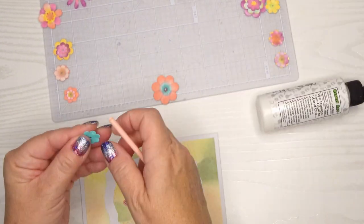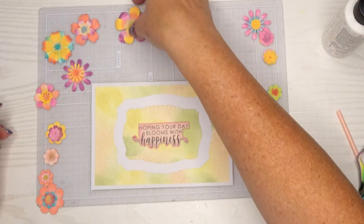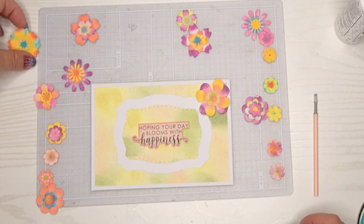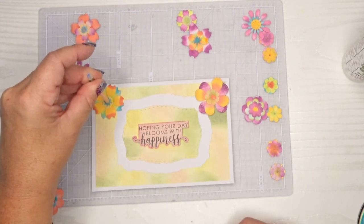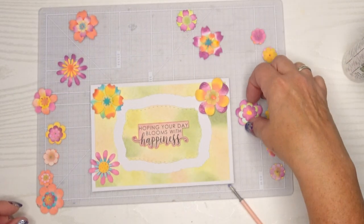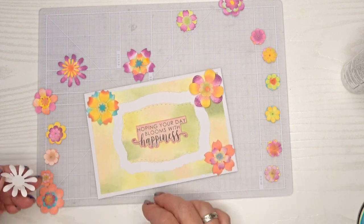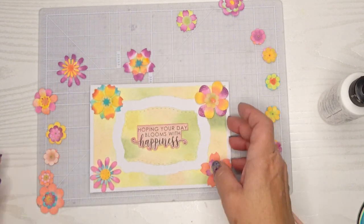I'll glue that together and then start assembling. Here's the fun part — I'm just going to glue these down. You could use little glue dots as well, but I love my Barely Art Precision craft glue and it never fails me. I'm pushing it down a little bit in the middle because all the dimension is on the petals, so I don't want to push down on the petals but I want to make sure that middle stays. I'm trying to put some of the bigger flowers in the corners and then fill in the rest — that just works in my brain.